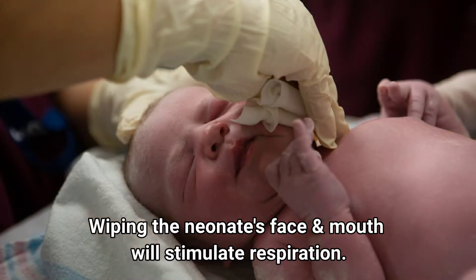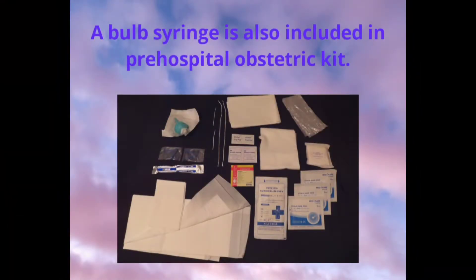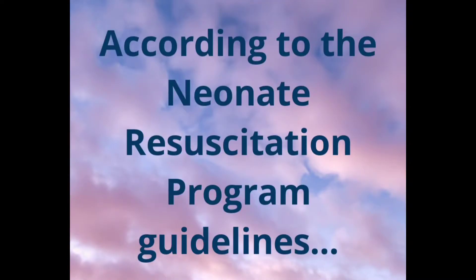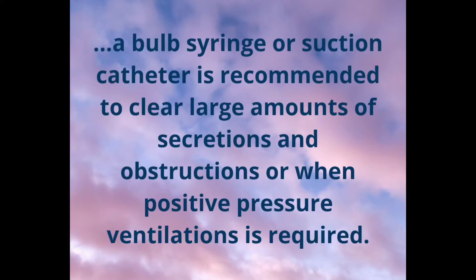Wiping the neonate's face and mouth will stimulate respiration. A bulb syringe is also included in the pre-hospital obstetric kit — don't toss it out just yet. According to the neonatal resuscitation program guidelines, a bulb syringe or suction catheter is recommended to clear large amounts of secretions and obstructions, or when positive pressure ventilation is required.